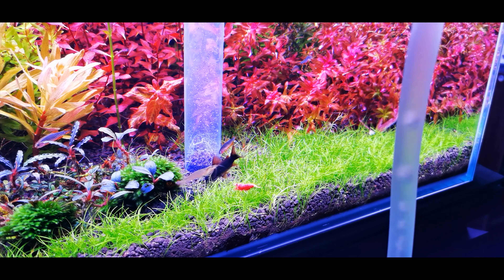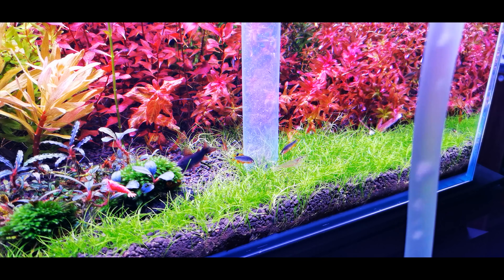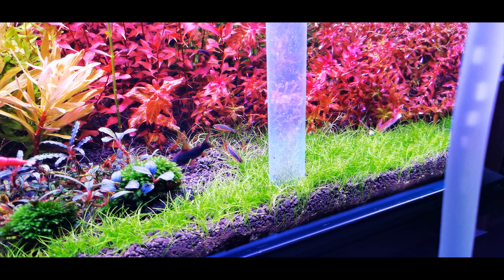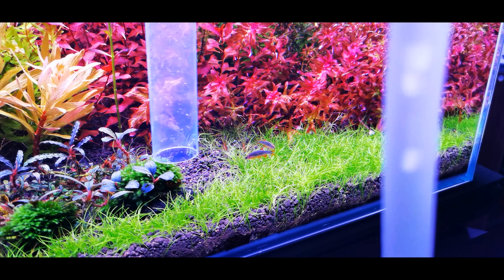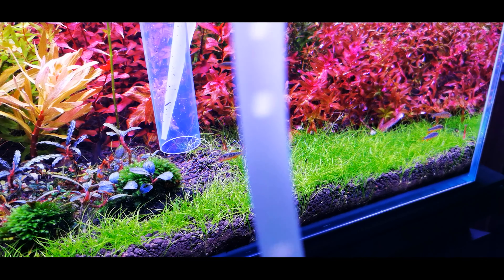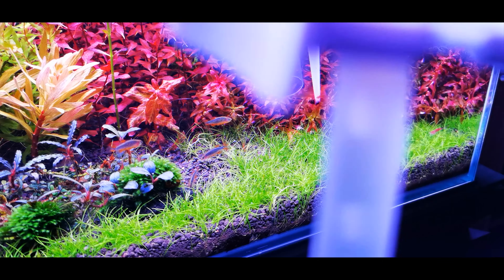For my weekly water changes, I divide my tank into three parts — back, middle, and front — and then further into left and right sides. Every Wednesday I siphon the substrate on the left side and the back of the tank, and on Sunday I do the right side, repeating this every week. By doing so you ensure your substrate stays relatively clean. The reason you don't want to clean the entire substrate all at once is that it might stir up too much food waste, ammonia pockets, or air pockets trapped under the soil.